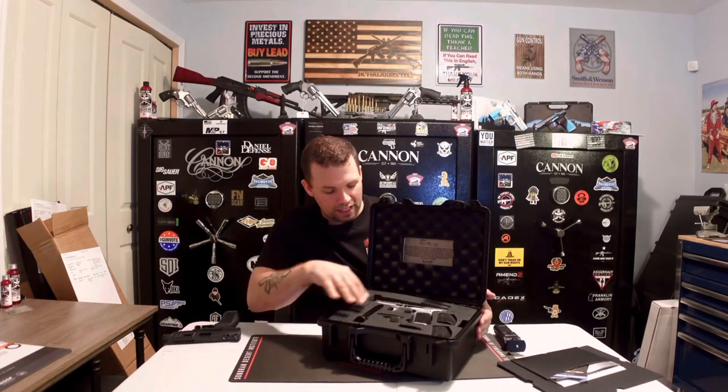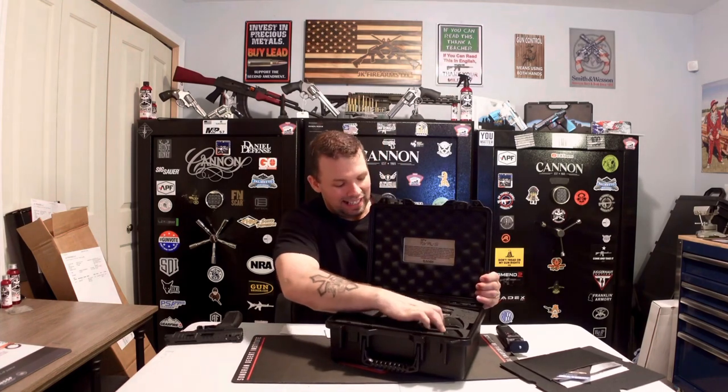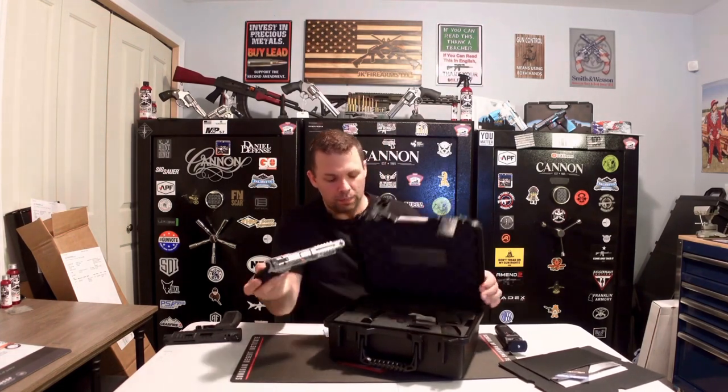Canik always does a phenomenal job giving you almost everything you absolutely need right out of the box, and with this Canik SFX Rival S you cannot go wrong. We'll put the first layer back in, pop out the pistol — it's brand new so it is a little stiff in the foam inserts — and go ahead and take it out.